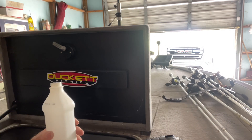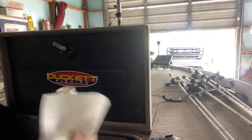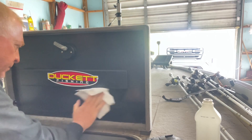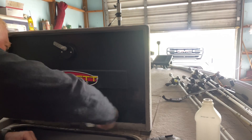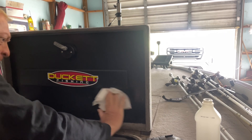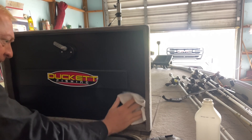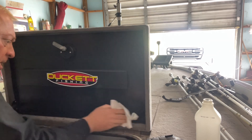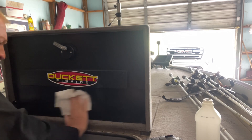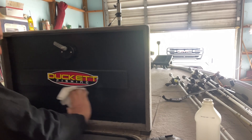First, you're going to take some alcohol and clean that surface real well. You need to get all that oil, substance, and dirt off of where you're going to apply the Magnolure. Clean it real good because a lot of people have trouble with 3M adhesive — whether it be 3M or any type of adhesive — because it's just not installed correctly. So clean the surface real good with alcohol.